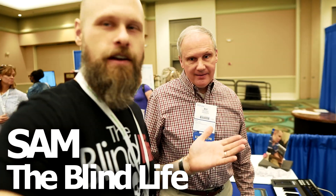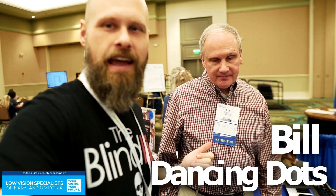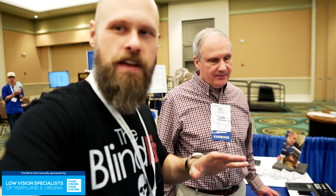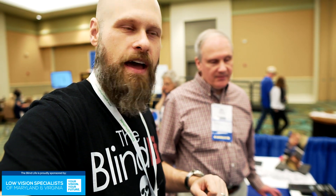Hey guys, it's Sam with The Blind Life. I'm here at the Dancing Dots booth with the creator Bill McCann. You guys might have seen my video I put out about Dancing Dots in the past, and mainly in that video I was talking about low vision, and I didn't really touch much on the Braille side of Dancing Dots, so Bill's going to tell us more about that.